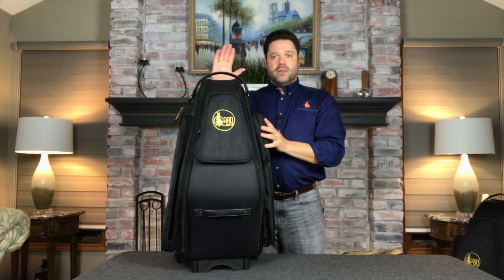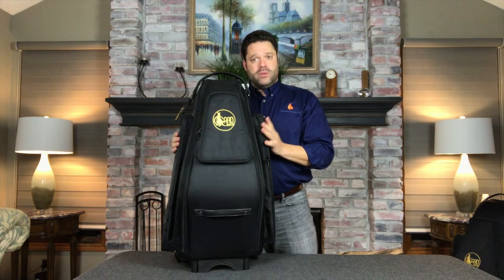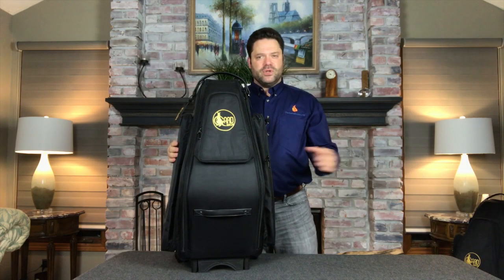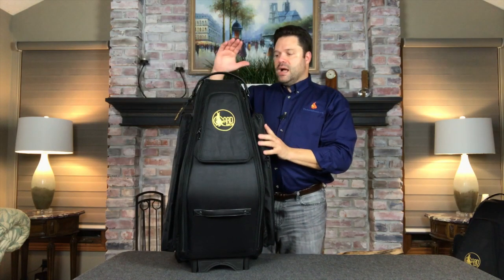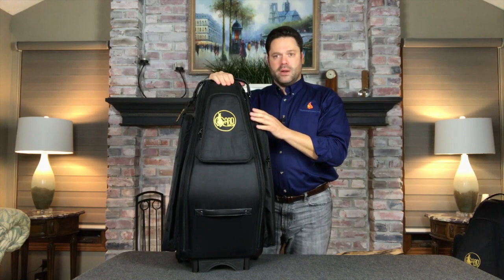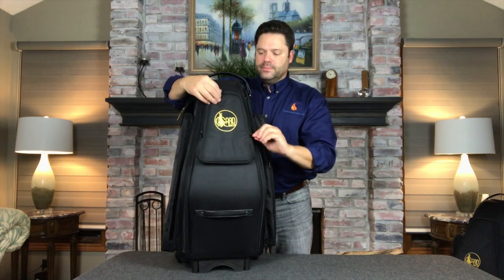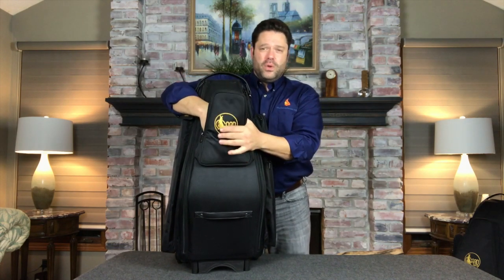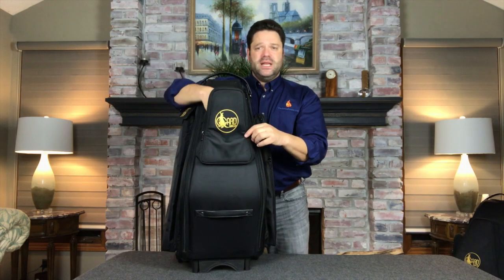Let's take a look at the outside. This is the alto version and everything you're going to be shown here is mimicked in the tenor version. These come in both leather or Cordura. This is the Cordura model and they have three really large pockets. This front one can hold mouthpieces, reeds, neck straps, ligatures — anything you want.